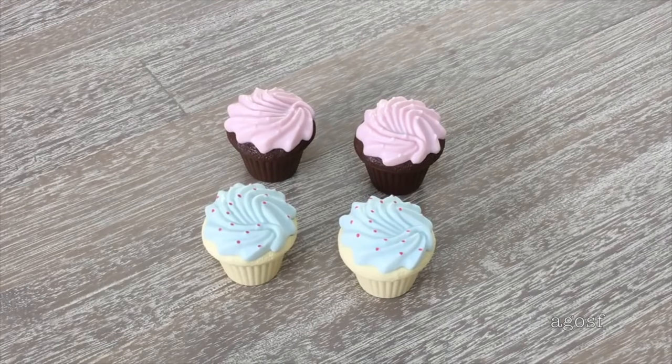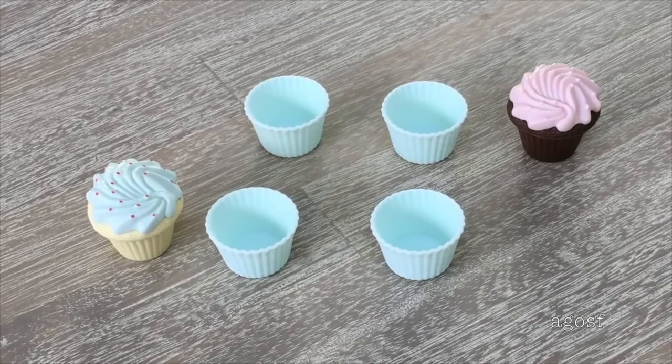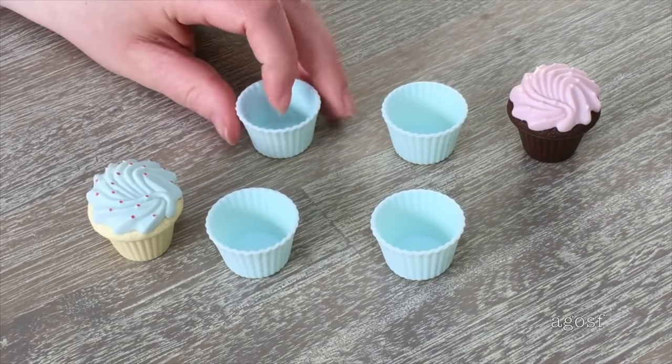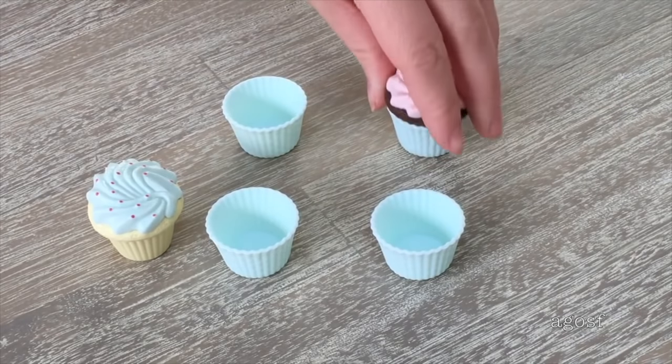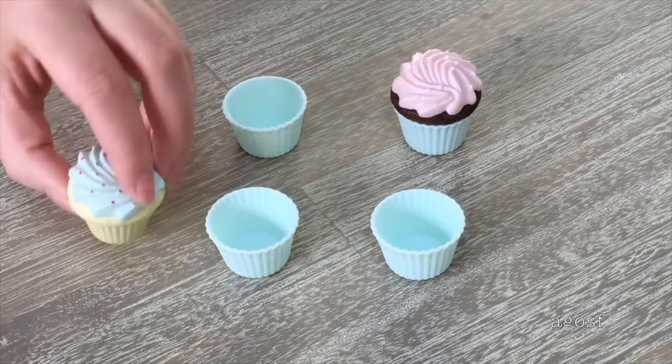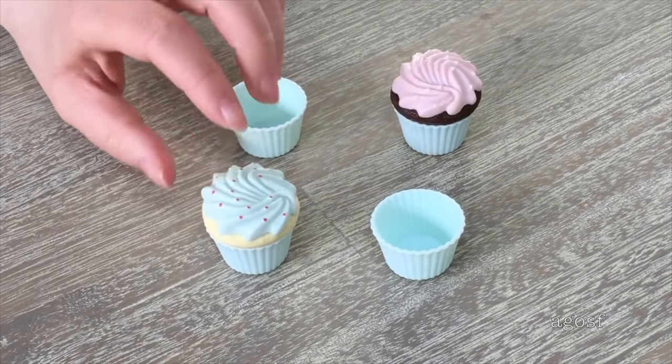A cupcake set wouldn't be complete without some cupcakes — there's a total of four. Two are chocolate with pink icing and white sprinkles on top, and the other two are vanilla-flavored with blue icing and red sprinkles. There are four cupcake holders, one for each cupcake — they're blue with white polka dots, made of sturdy plastic, so the cupcakes stay in place and fit really nicely.